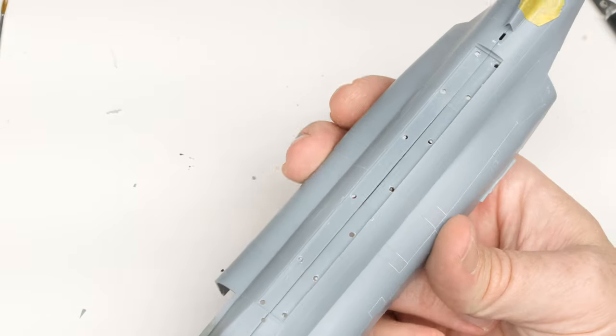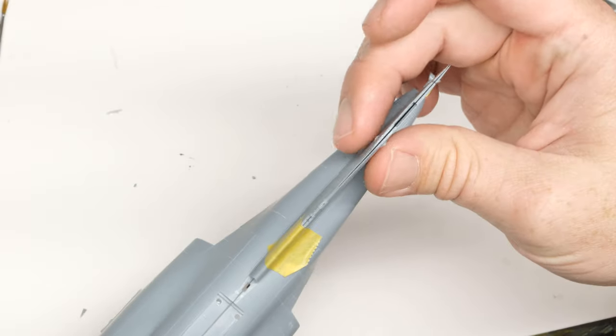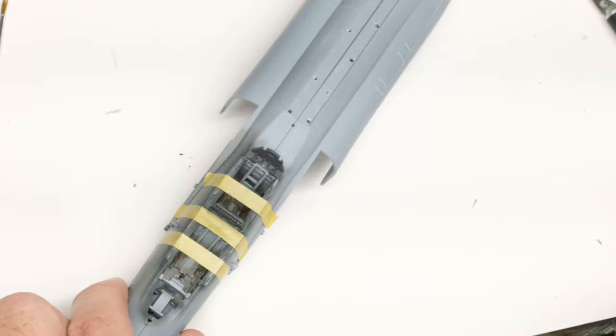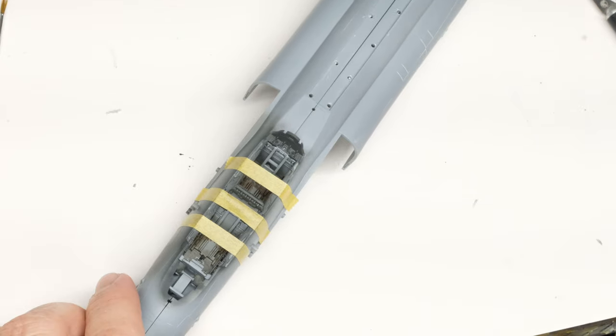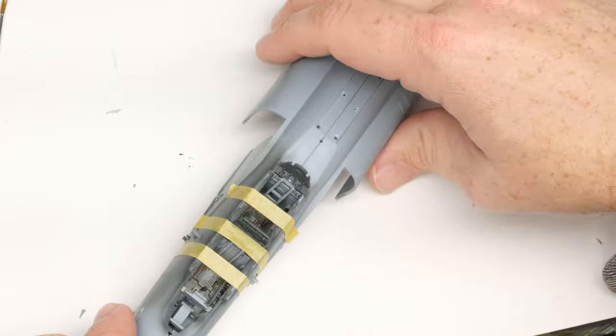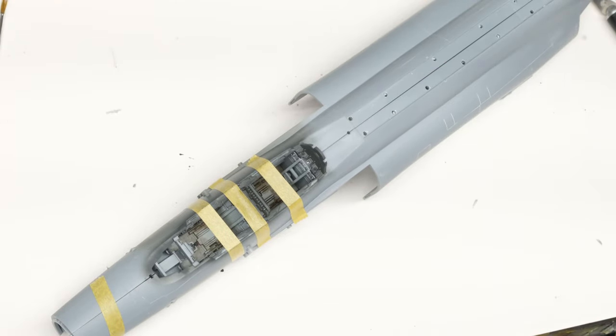We still have to get the fuselage glued together — the halves are loose, the tail to go, etc. I recorded a bunch of stuff way back when I started this build dealing with the intakes and stuff like that, and I'm going to go ahead and throw that up quickly because that kind of was like a bit of a side quest that is now coming back to being kind of important.